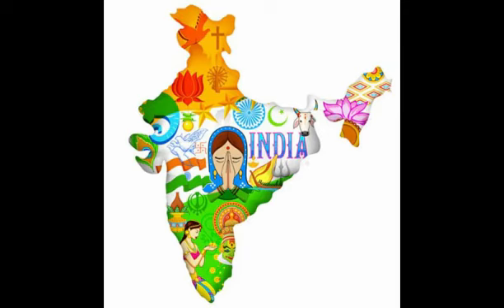India, whose richness ranges from the vast societal diversity to its commendable art, culture, religion, or tradition, is a largely populated and dense land.